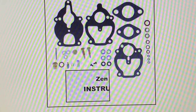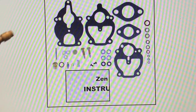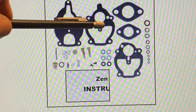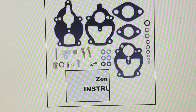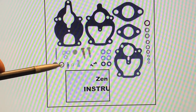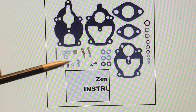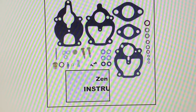A carburetor kit — one of many different ones available. This particular kit has a lot of gaskets, though you don't use all of them since one kit might fit several different carburetors. But it does have a new needle and a new seat, a washer for it, and a pin for the float to hold the floats in place. This type of kit is readily available and they're not too expensive.